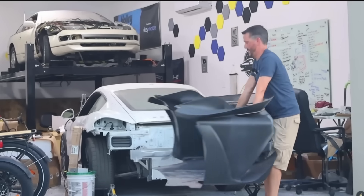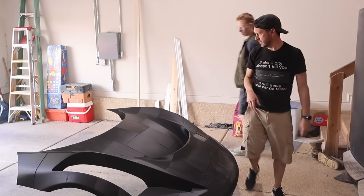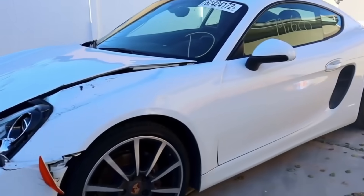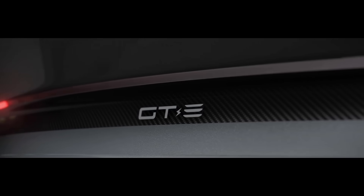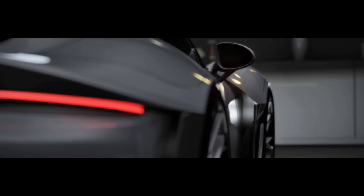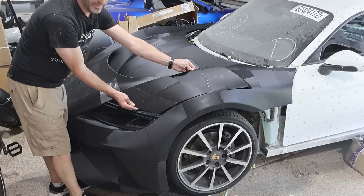We got a 3D printed rear bumper — that's 68 pounds. We also got this 3D printed front clamshell. So the original plan for this one was to do dual motor, front motor and rear motor, 900 horsepower. And because it was a little crash damage, we thought it would be a great time to actually change up the looks.